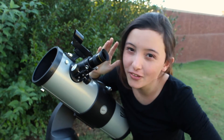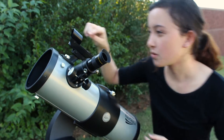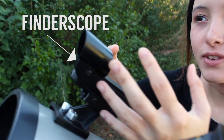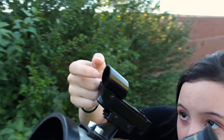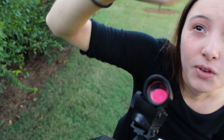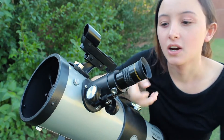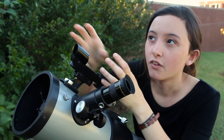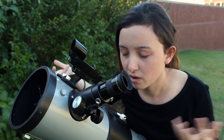Another part of all telescopes, not just reflectors - you have one of these finder scopes. This little guy is kind of your guide, and this is like a really wide view of the whole sky, so you find what you're looking at through one of these and you point it. Say we're looking at that leaf over there - I'd point it at that leaf, and then I'd look through here and focus it, and then that image would be whatever I'm directed at. You have to align this, but then you only have to align it once, so it's fine.